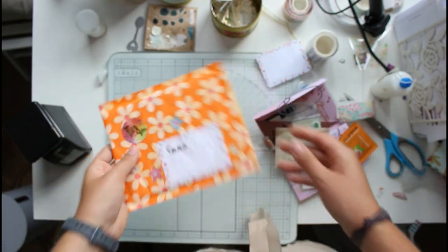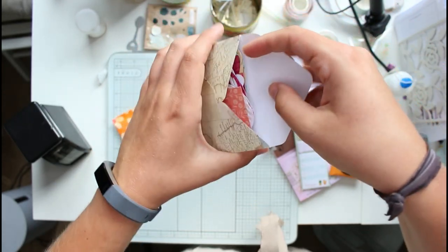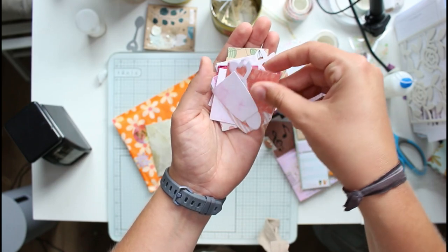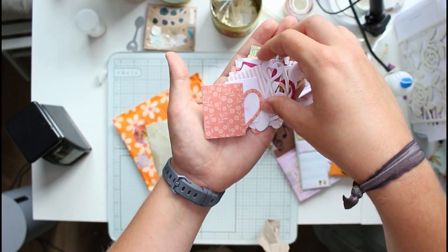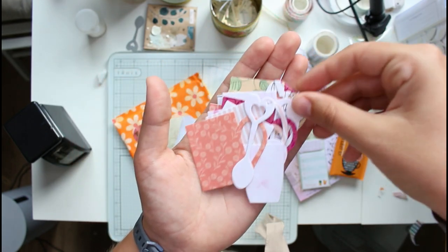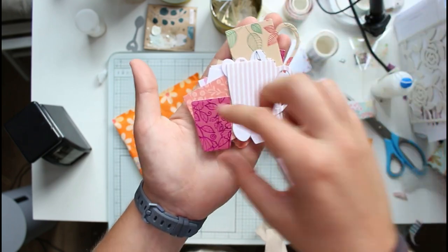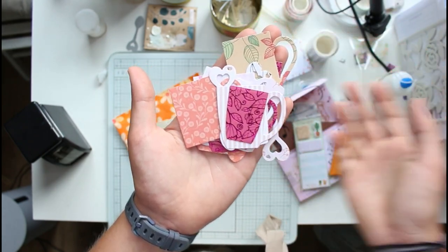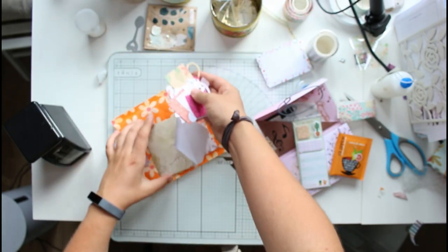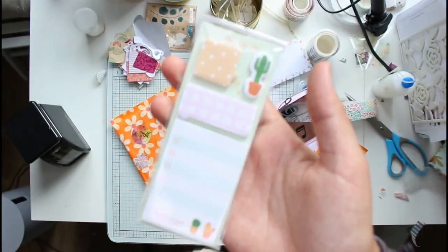This one went to Emma, my friend in England, also in August. I decoupaged tissue paper onto the envelope — basically I glued tissue paper onto the envelope and it's colorful, fun, and orange. I'm not normally a fan of orange but I love that tissue paper so much and knew how to reuse it for something.